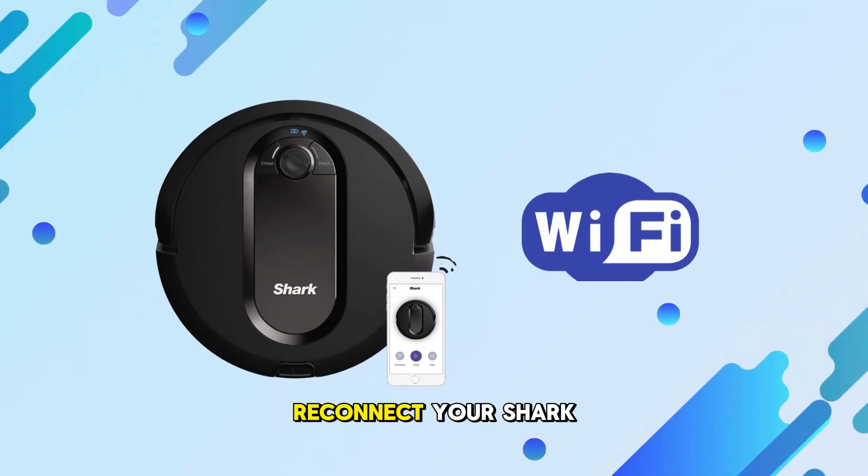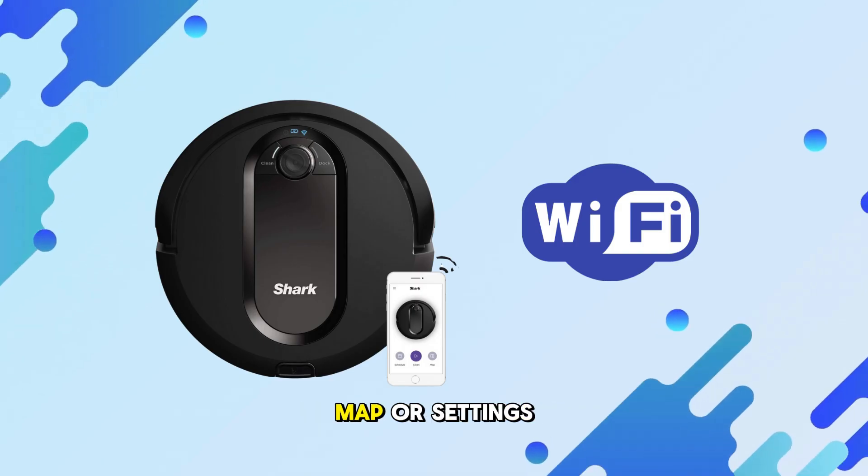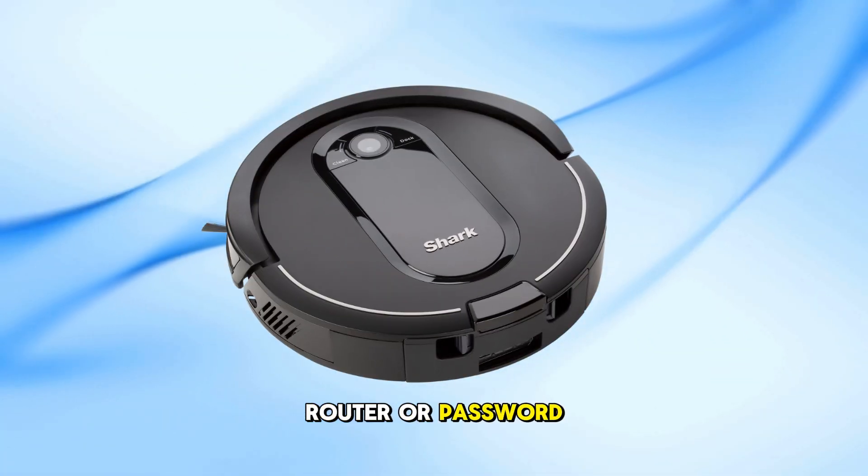Today, I'll show you how to reconnect your Shark IQ robot to a new Wi-Fi network without losing your saved room map or settings. This is especially useful if you've changed your Wi-Fi router or password.